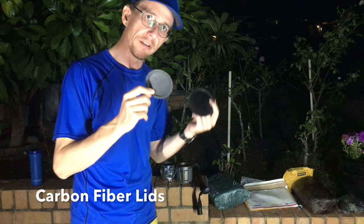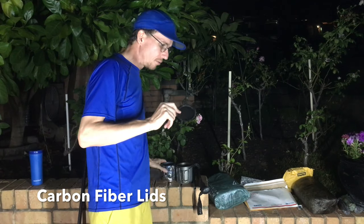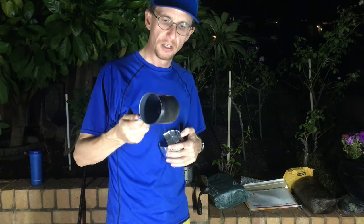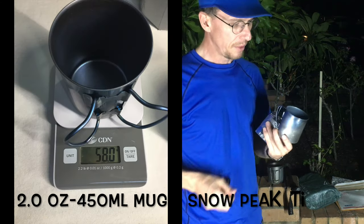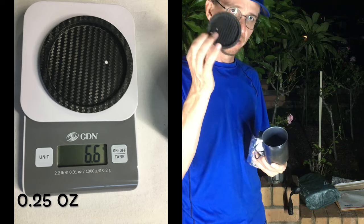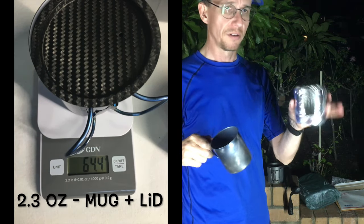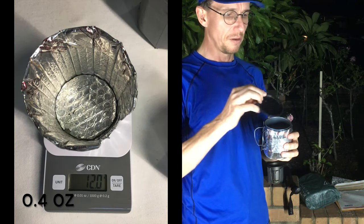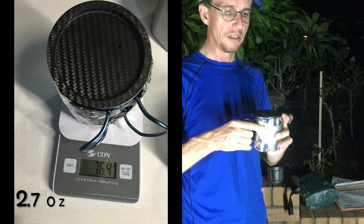These final little purchases are carbon fiber lids. This first little one is for my 450ml Snow Peak titanium single wall mug. It goes perfectly over the top - this thing is only seven grams or 0.25 of an ounce. So with my cozy and my 450ml Snow Peak titanium mug plus the lid...